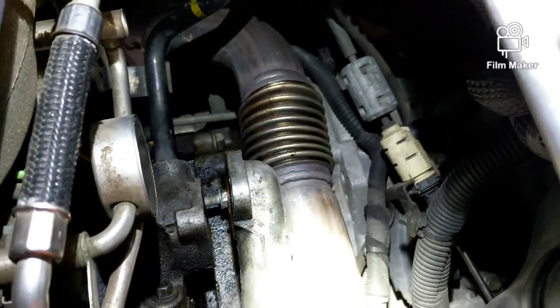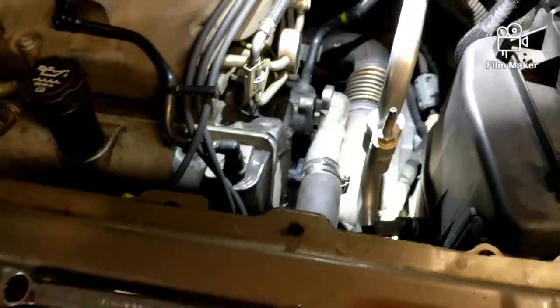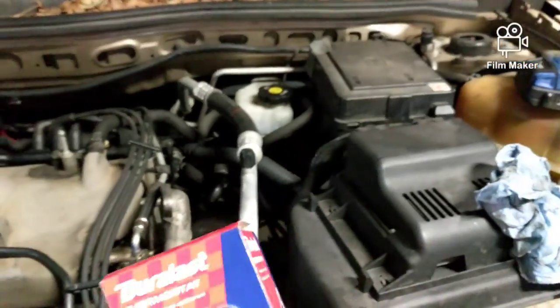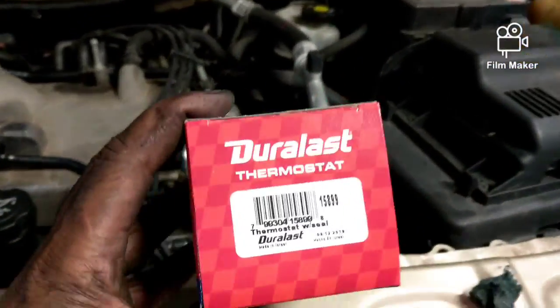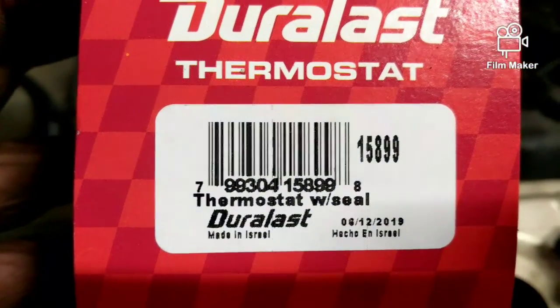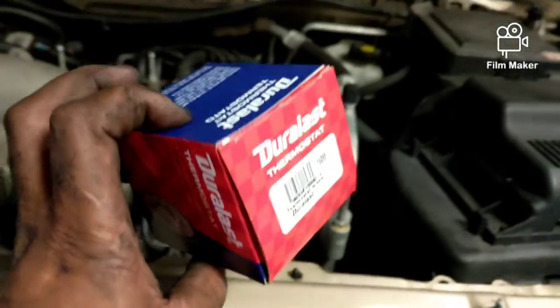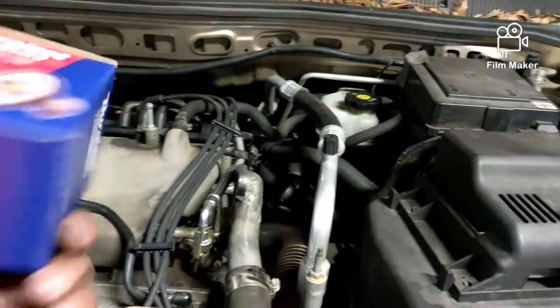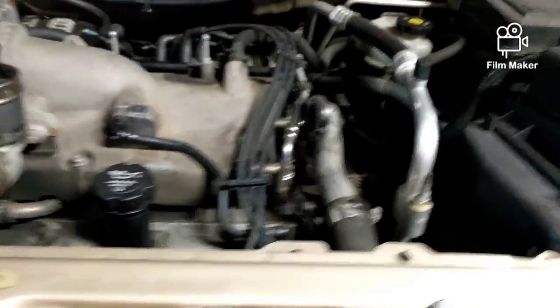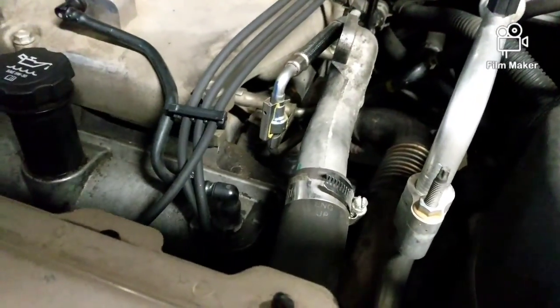I'll clean this up and put everything back together. I cleaned up the surface. The part number for this thermostat is right there. I went back with the factory setting — 195 degrees — so I can put it back in.